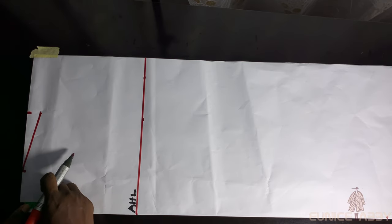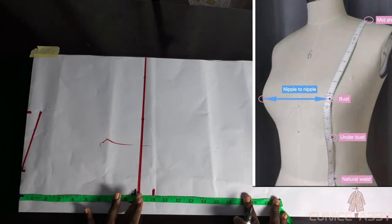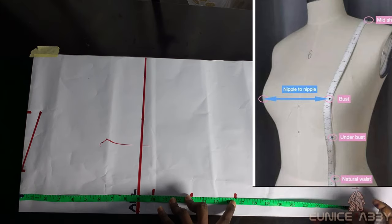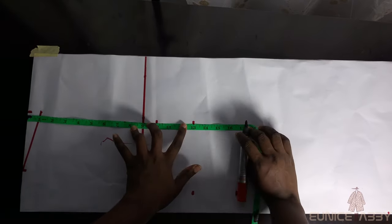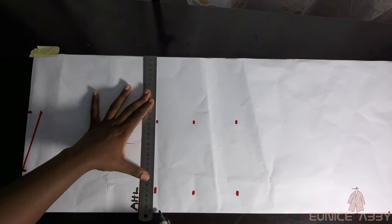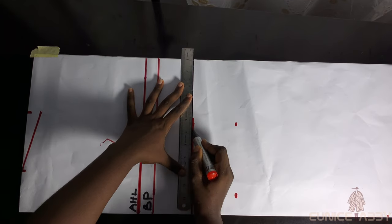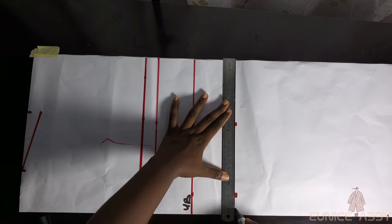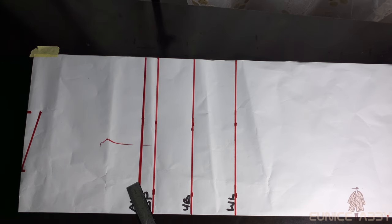Next I'll measure my bust point — it's 10 inches — and mark that. My under bust is 13 inches, and my waistline is 16.5 inches. I'll mark them twice each just to get a straight line, then connect the points and label them: BP for bust point, UB for under bust, and WL for waistline.